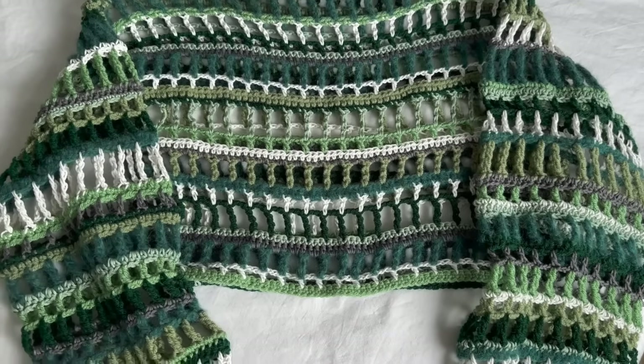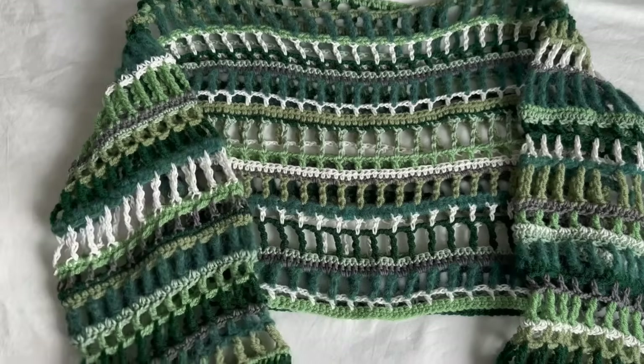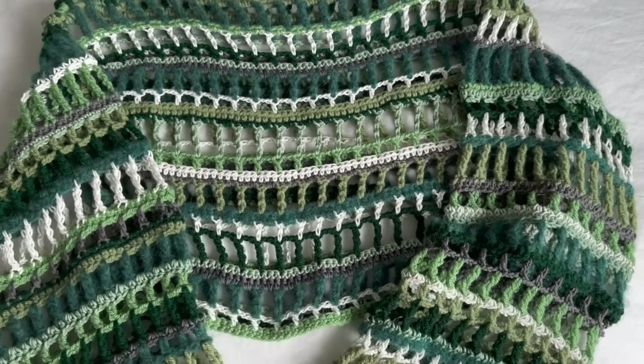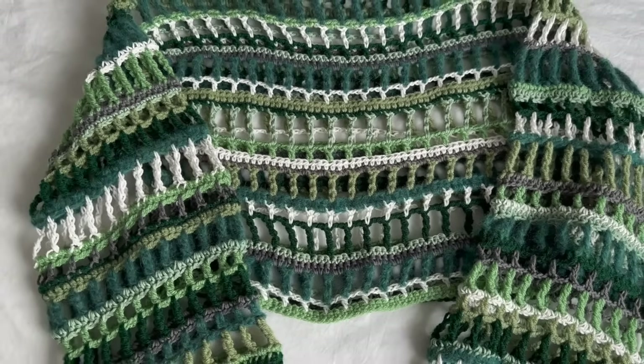Hello everyone! In today's video I'll show you how to do this mesh multi-stitch cropped top, and I hope you will enjoy this video. If you do, please don't forget to hit subscribe and like this video, and let's get into it.